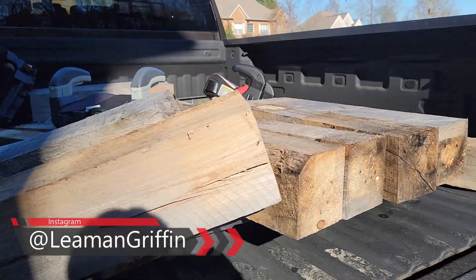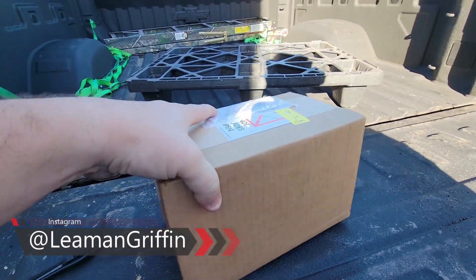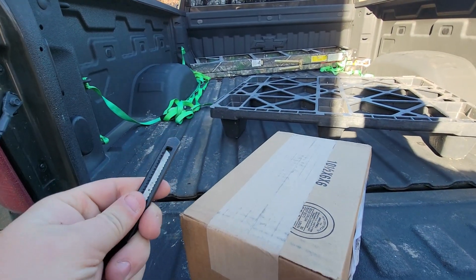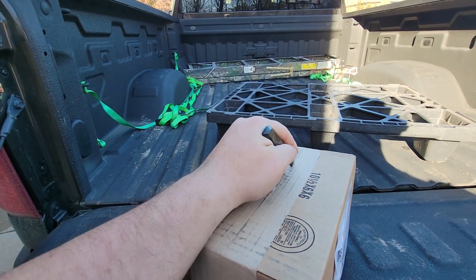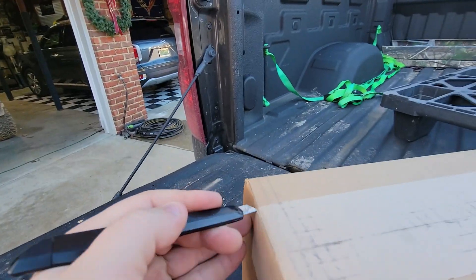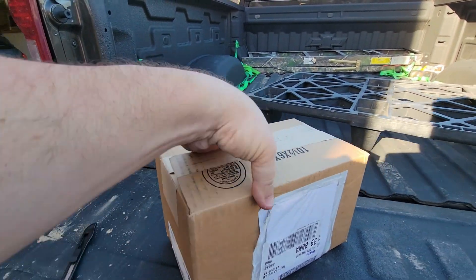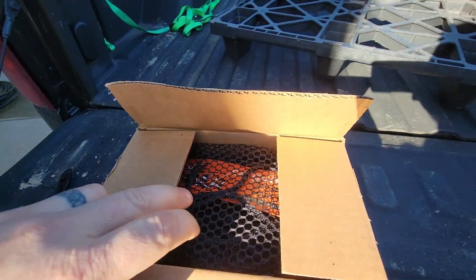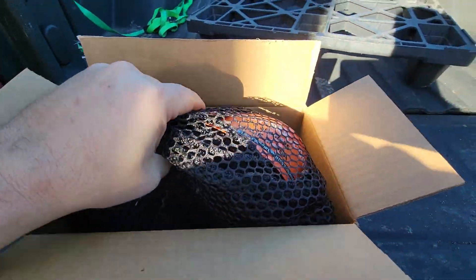Gotta clean out this truck bed — all right, much better. Now we can start. So I had some points left over from a purchase on the GM accessories website and they were going to expire because I think GM is changing its point system at the beginning of the year. So I had about 19,000 points, so I bought something — I bought a cargo net for the bed of my truck.